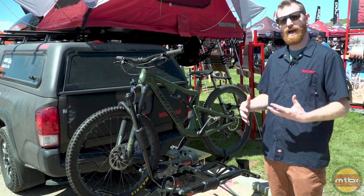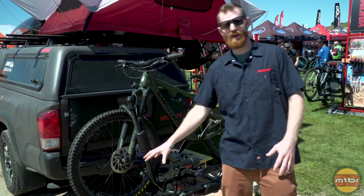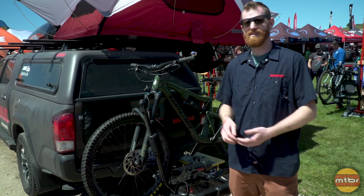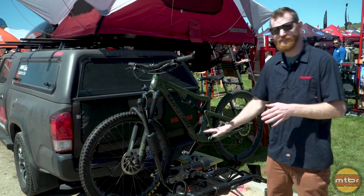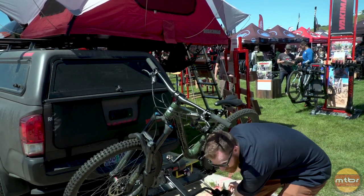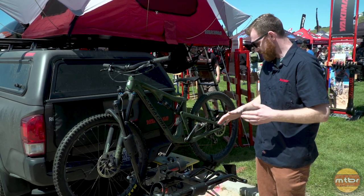The HoldUp Evo is an upgrade to the HoldUp rack which we've had in our line for a few years. The big things on this one: it's full fat bike compatible, so up to five-inch wide tires, and it still does kids bikes, road bikes, all that good stuff. It also has an easier-to-reach tilt lever — just pull this bar right here and that allows it to tilt down, and that's also how you tilt it back up.